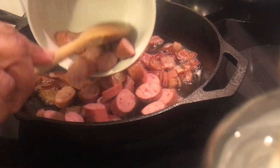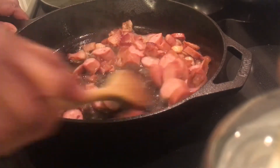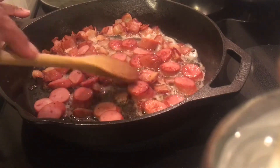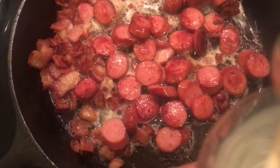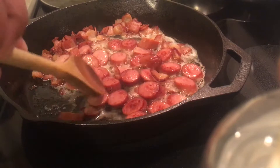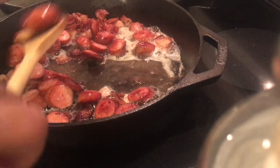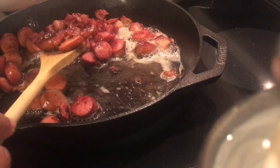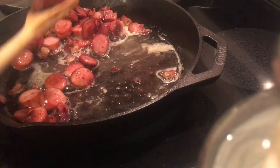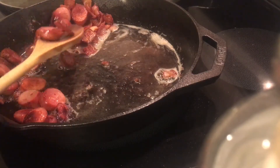Once the bacon is crisped up I'm going to add in the sausage and brown it on both sides. Once the sausage is browned on both sides I'm going to take it out of the pan. I did notice it was sticking in one spot, but that's a hot spot on my stove — even my stainless steel frying pans burn a bit in that spot when I have it up high. So I turned it down a little bit lower and it was fine.